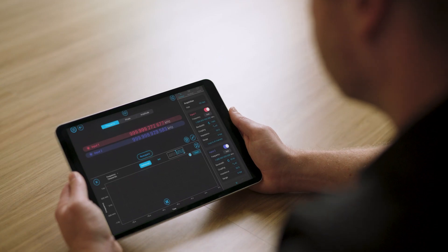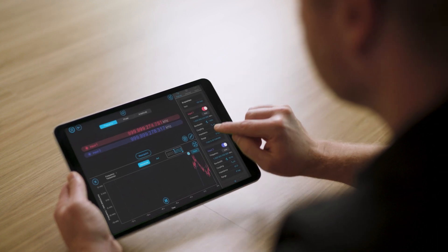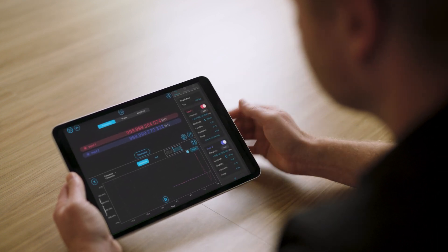A digital phase lock loop phase meter is a modern solution designed to provide high sensitivity measurements of dynamic signals. My team at Liquid Instruments developed the Moku phase meter, a digital phase lock loop implemented on an FPGA.